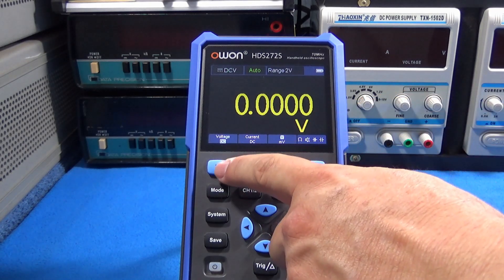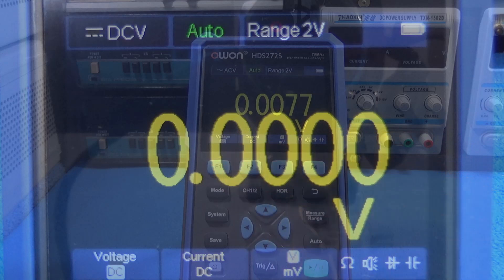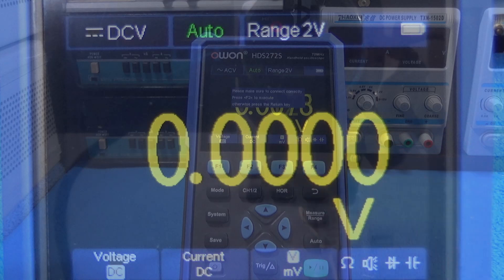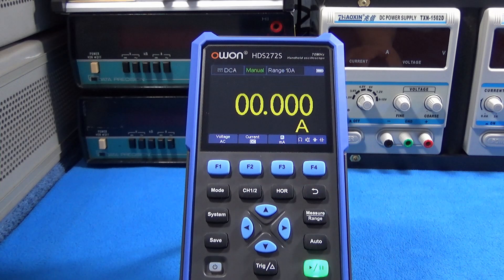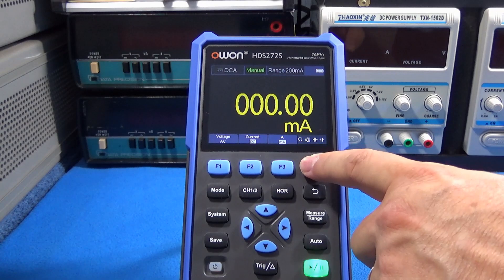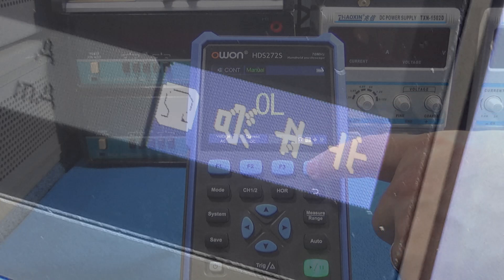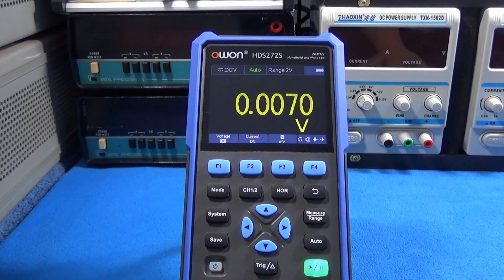We can select in the digital multimeter: voltage DC, AC, current DC — of course it allows you to take care about the right connections on the right terminals — AC milliamps, ohms, continuity test, diode test, and capacitors.